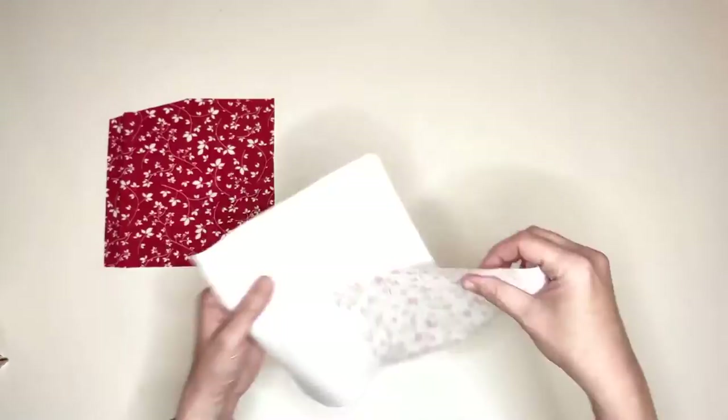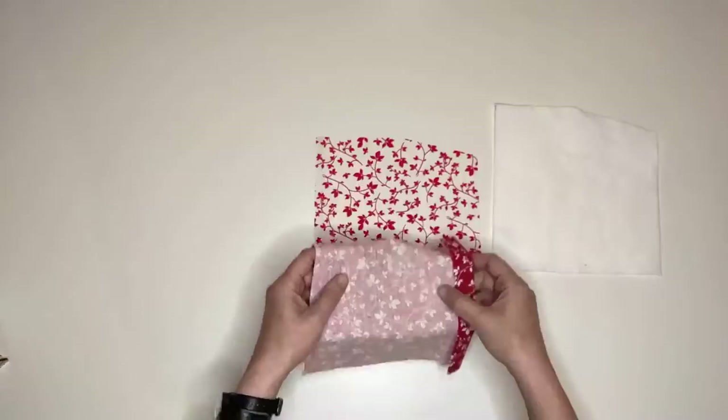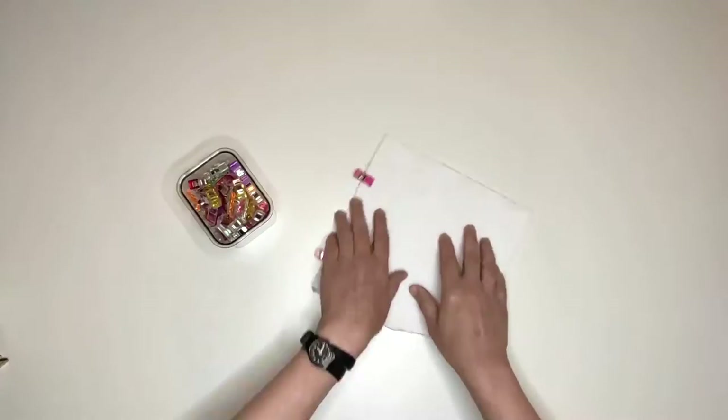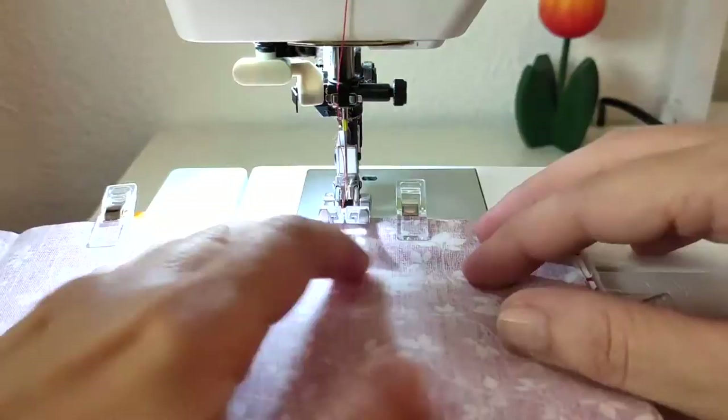Time to start the construction of our glasses case. Line the outer side piece with the lining one, good sides together. Then add the interfacing on top of one of the two sides. Pin and sew it all around, making sure you leave an opening on one side. I use the bottom side in this case. Leave a seam allowance of around one centimeter or three eighths of an inch.